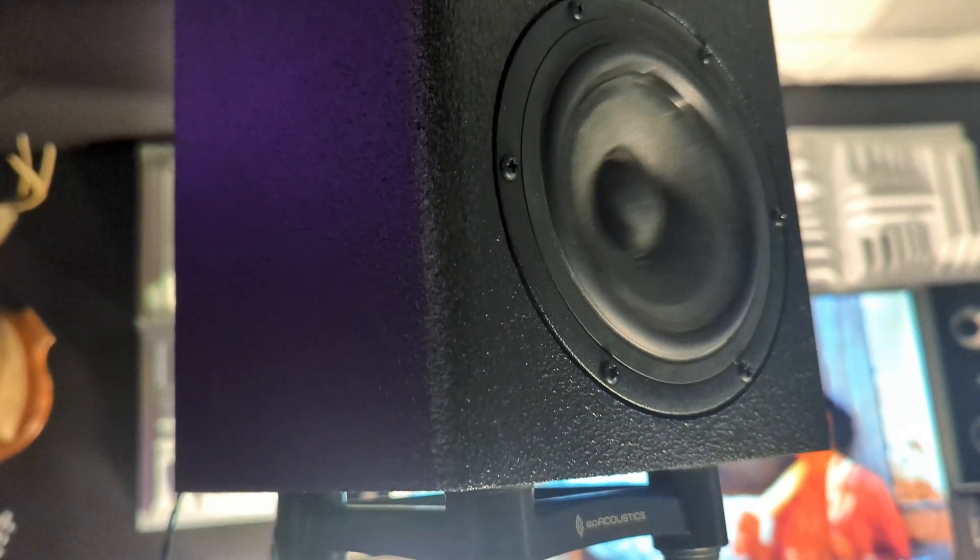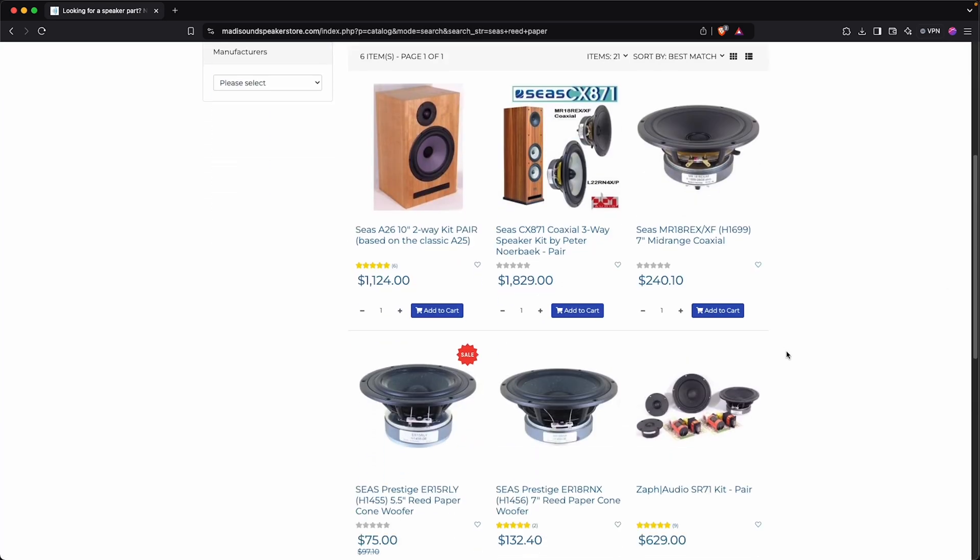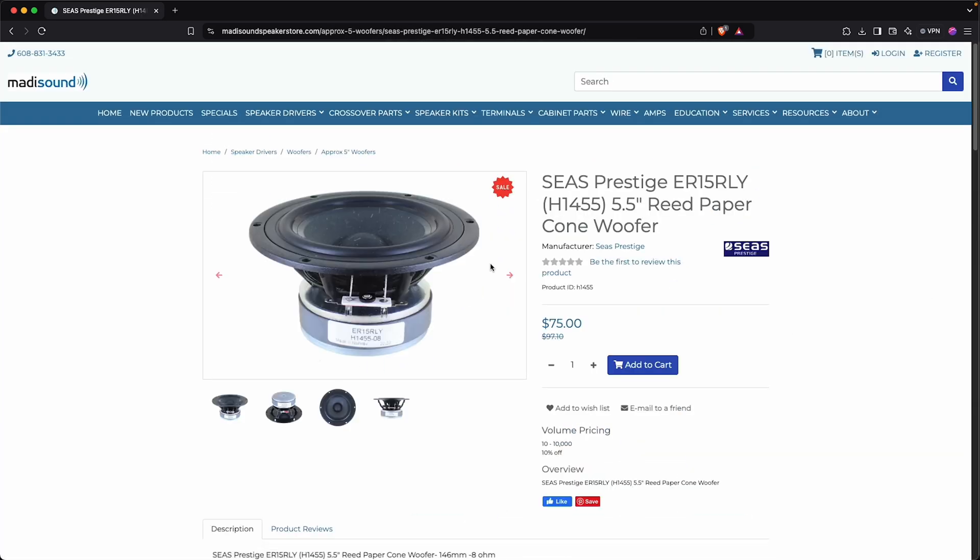Right now, the woofers are on sale at MattaSound. They probably won't stay on sale forever, but for right now you can get these woofers for only $75 a piece — that's November 2024 pricing. When they go up to full price, they're still only $97 a piece, so it's not like you're breaking the bank. You're going to love how they sound.